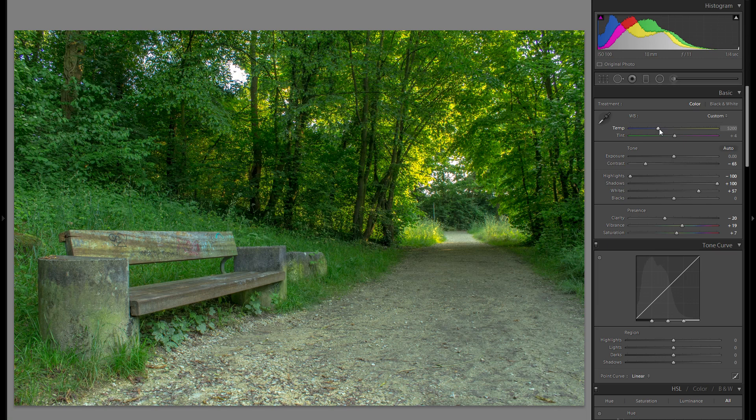Color temperature is a very important slider. Even though this was shot during the later part of the day, instead of making the whole picture very warm I'm going to keep it relatively cool, going a bit more into the blues, and with the tint maybe just a little bit more magenta.